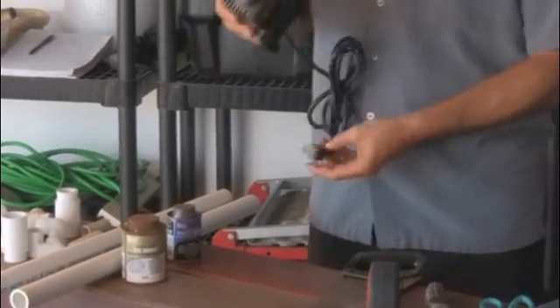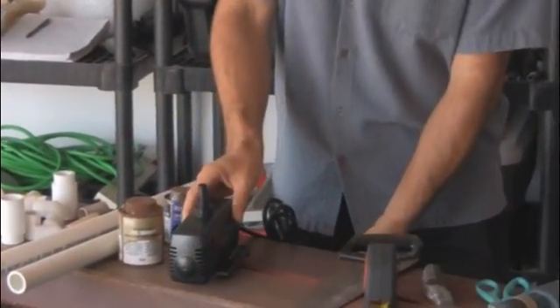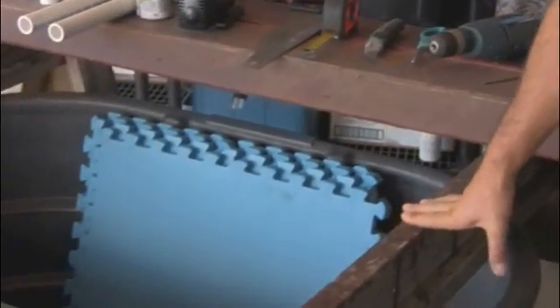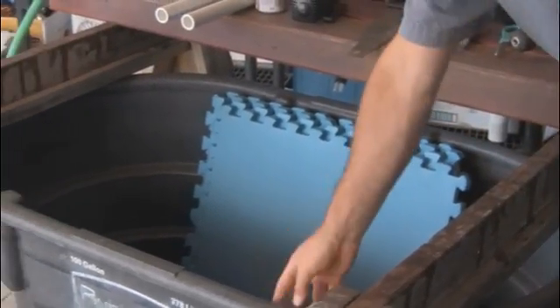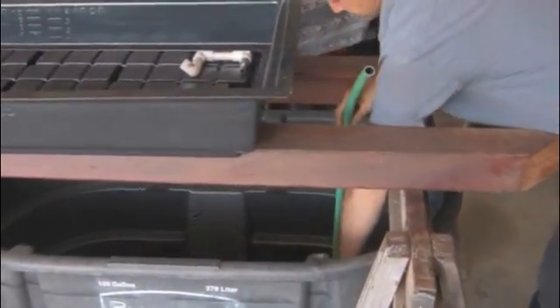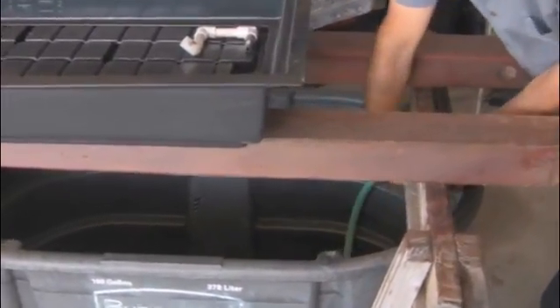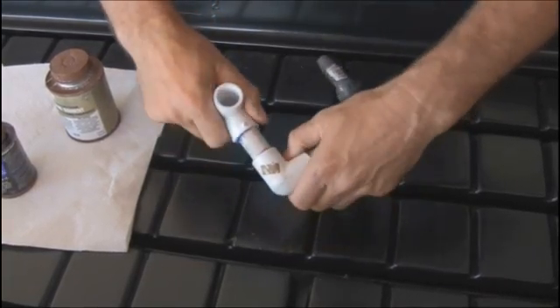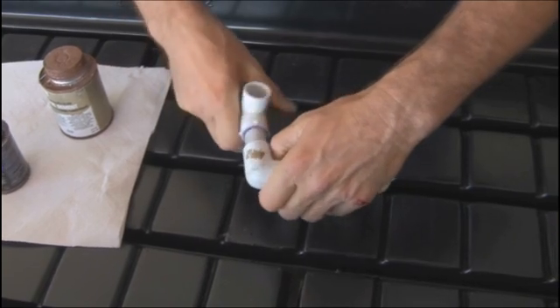Welcome and thank you for taking this first step toward building your very own aquaponics system at home. Aquaponics is the marriage of hydroponics and aquaculture and it really brings out the best in both. It's very sustainable, it is synergistic, and it's also very affordable. You'll find you can use components from around the house to build a system that suits your needs.